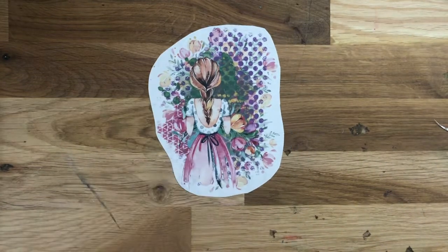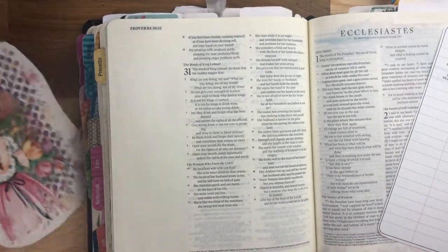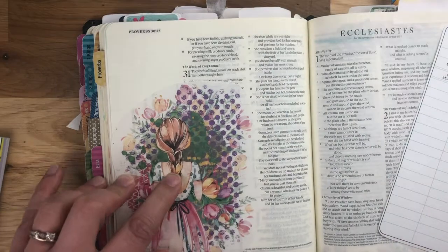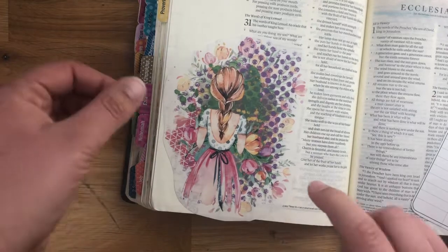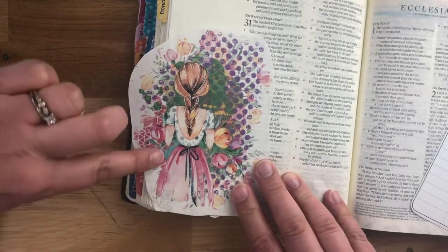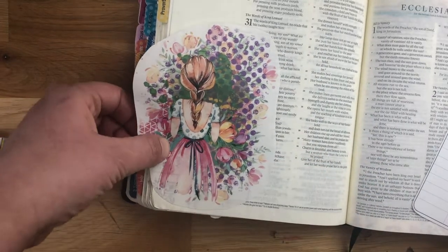I have my girl here and I'm going to be doing a page in my Bible. The clear sticker paper just works awesome on these thin pages. I'm going to do Proverbs 31 — I just love that verse and I need it right now. I'm going to be covering a little bit of the verse but that's okay, this is just all art for God. What I like to do is line it up and cut some of the extra off — that way it doesn't hang over the page. Again, this is not exact because it's artsy bits.